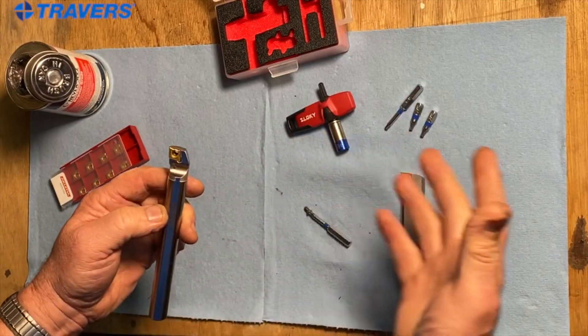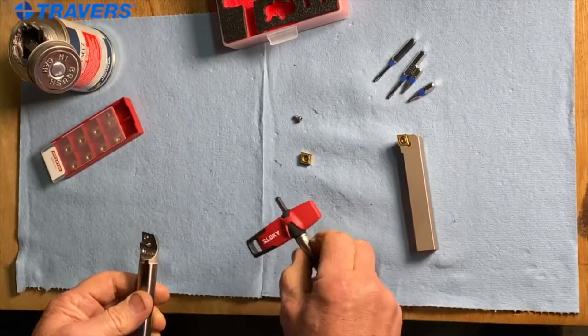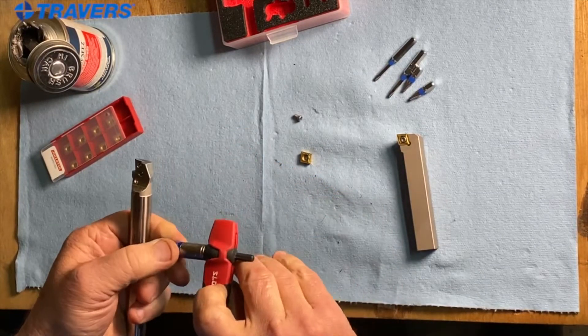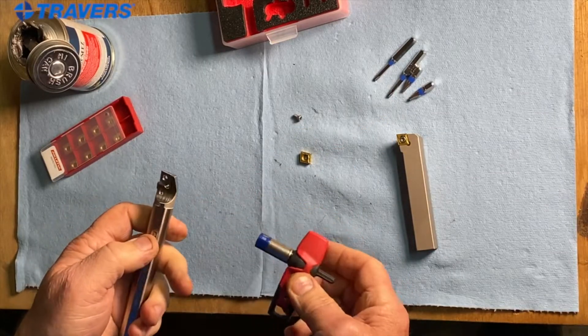When I say that you have to torque them, I don't mean you bring out your big torque wrench like this — we have these little torque wrenches that go to exactly the torque that you need. This one is a T15, which is the size of the torque wrench, and it goes to 26.6 inch pounds.